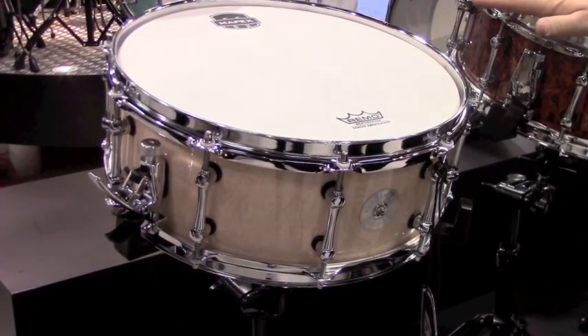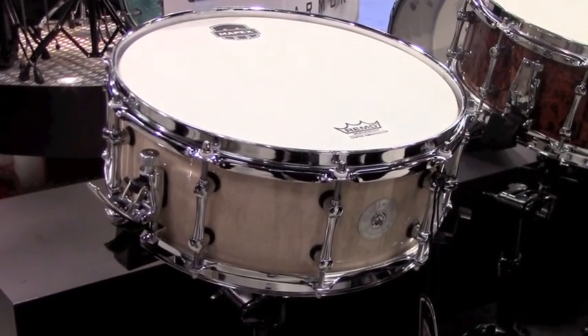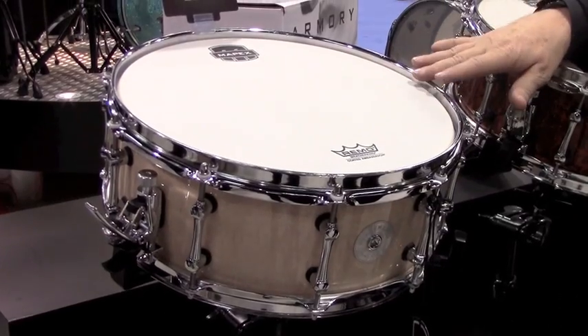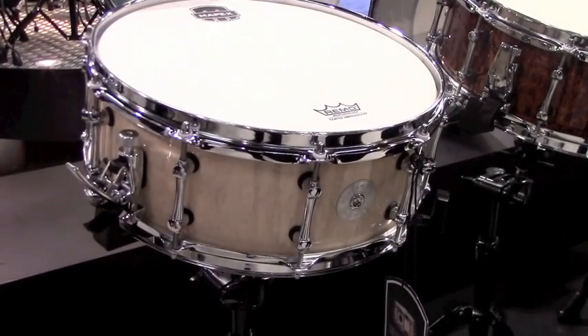Just as a reminder, when we're talking about the Armory kit, these are the four other snare drums that you have the option of trading out the snare drum from the Armory kit and getting one of these. Now we're going to look at some hardware. Along with all the Armory Series kits and Mars kits, we've developed hardware that goes along with those kits that can be bought individually.